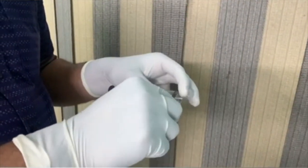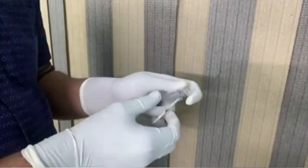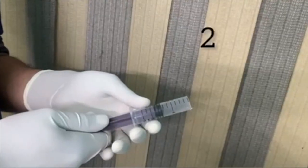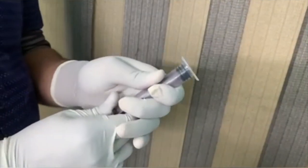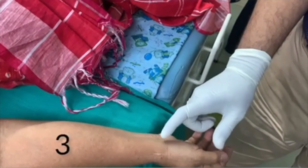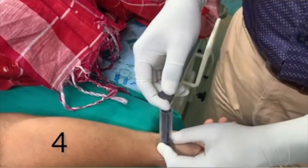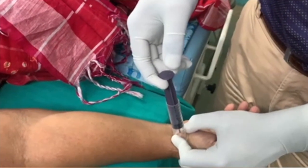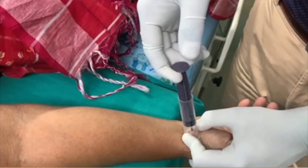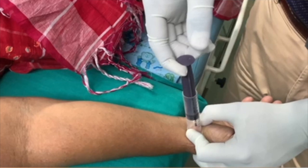We need to get a small space where the median nerve is compressed, and that is the cause for CTS. You can see the piston is reversed. Now we are checking the tunnel sign. Now we are creating a suction using the 10 ml syringe, over that particular area where the median nerve is compressed, to do the modified syringe procedure.